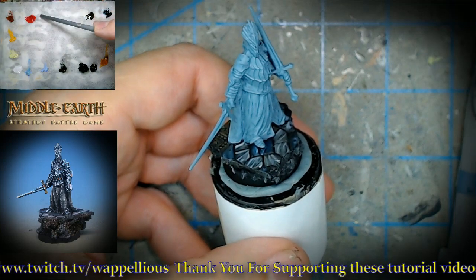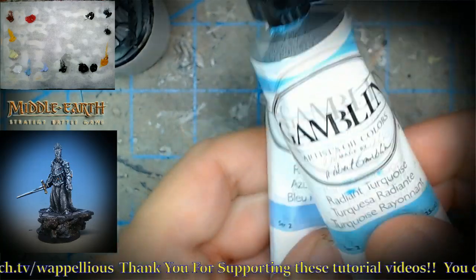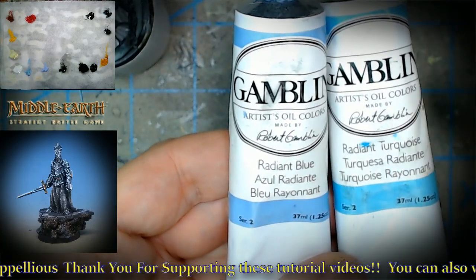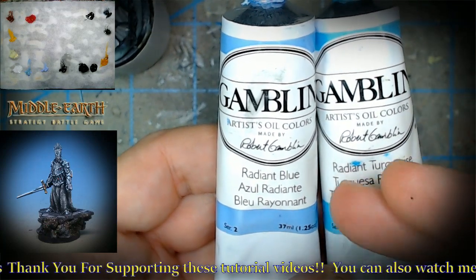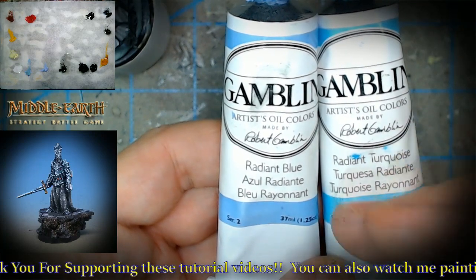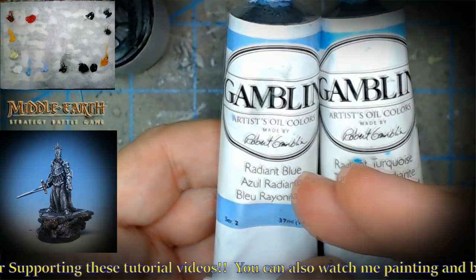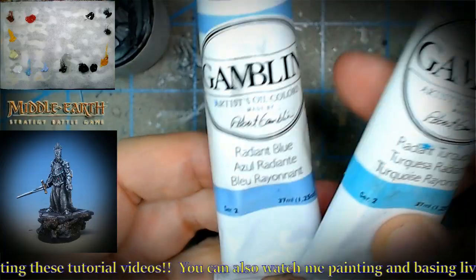Terra Rosa over here, some Fanchon Red over here. These guys over here - the reason I got the tubes out is just so you could see these. I don't have these in the jars yet because they're new. We're still trying them out, testing them, doing a lot of different things. We filmed a whole bunch of Patreon tutorials so far with these and also have done some live sessions. I think this might be the first regular video where we're using these guys. They're from Gamlin, not expensive, just a series two.